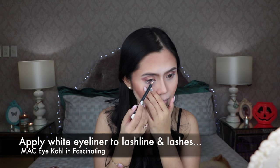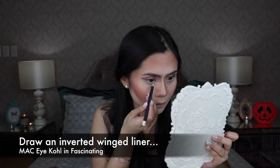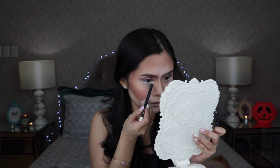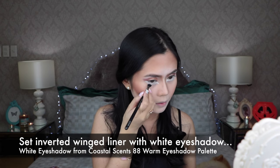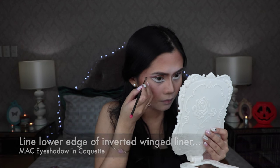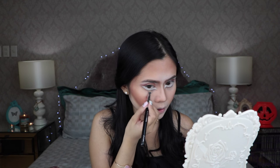Go ahead and apply a white eyeliner to your lash line and to your lashes. To make the eyes look and appear more bigger and doe-eyed, I'm going to draw an inverted winged liner nearest to my lash line with an eye pencil. Apply a white eyeshadow color on top of that white eye pencil to avoid smudging. We're going to make that white inverted winged liner more prominent by applying a greyish brown pencil to its lower edge.